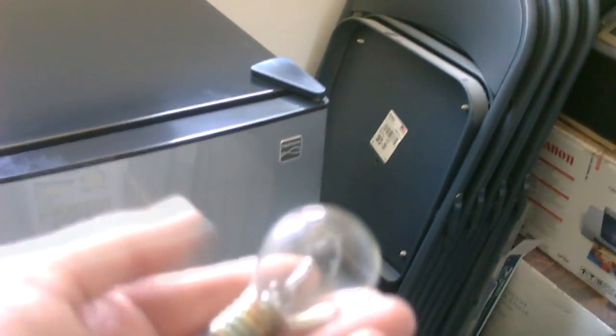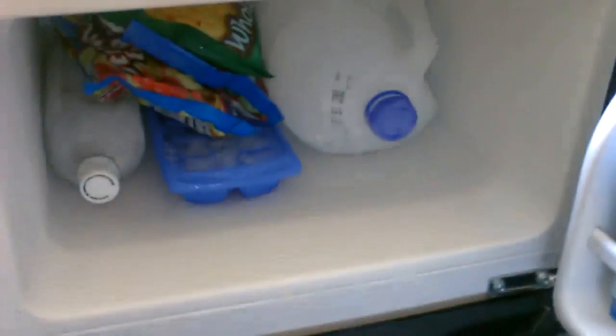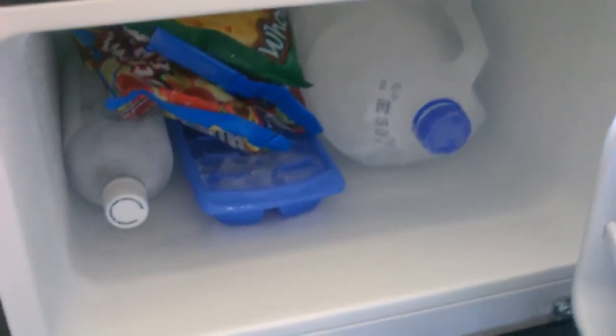Again, it's called the Kenmore Chill by Sears — $150, picked it up a couple days ago. Great for running on solar. It takes the same power as this light bulb, so you can run this whole thing off the same power it takes to run that light bulb. Unbelievable. Now if that's not efficient, I don't know what it is.